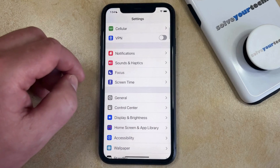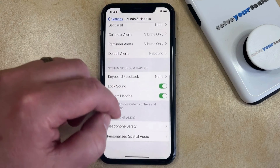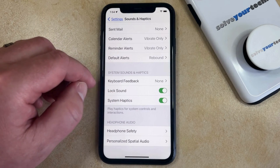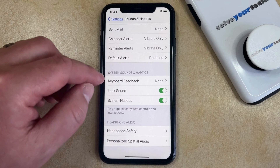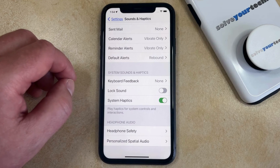You can then scroll down and choose the Sounds and Haptics option from this menu, and then you can scroll down to the bottom of this screen and find the lock sound option under System Sounds and Haptics. Now you can just tap the button to the right of that to turn it off, and now you're no longer going to hear that locking sound whenever you press the side button to lock your phone.